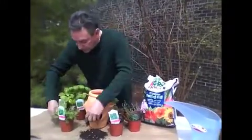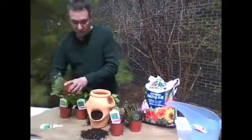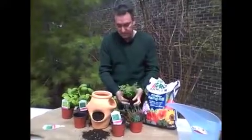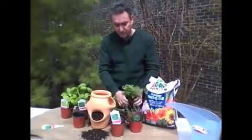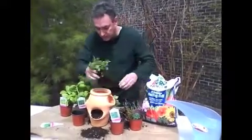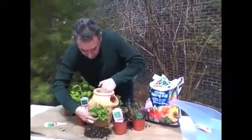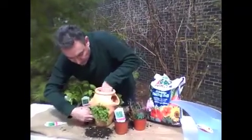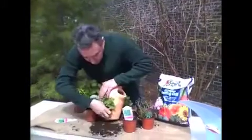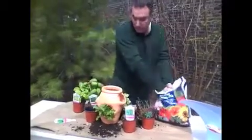Let's start with this pocket in the front here — we'll do our oregano. Just breaking it up a little so it fits in the pocket. Make sure it fits all the way in there so it doesn't pop out. That is a thing of beauty. You can already smell it — it smells wonderful. More soil in.